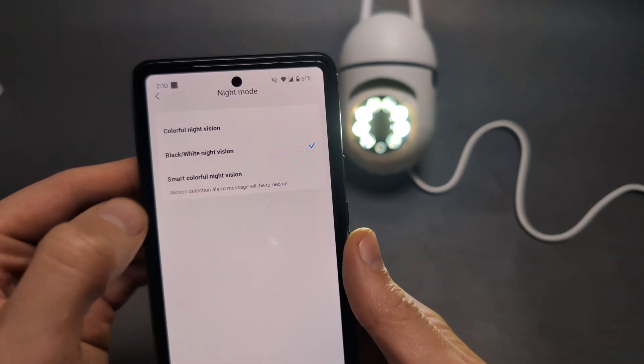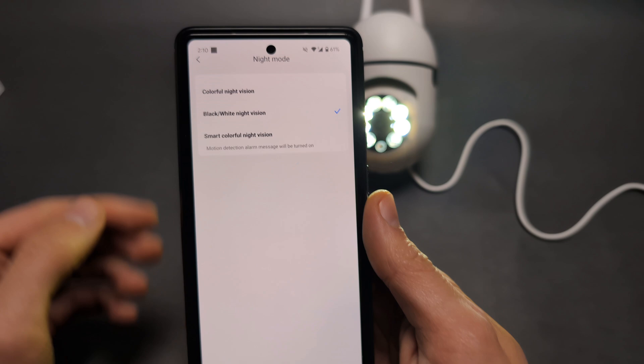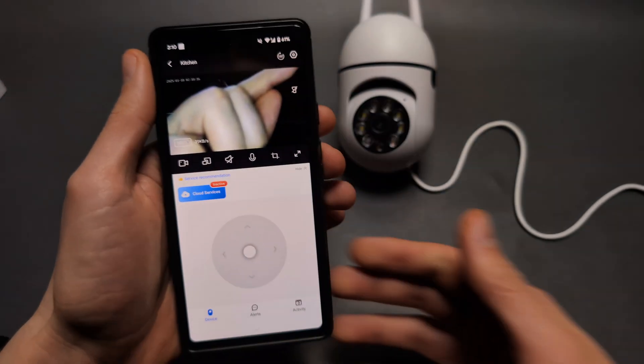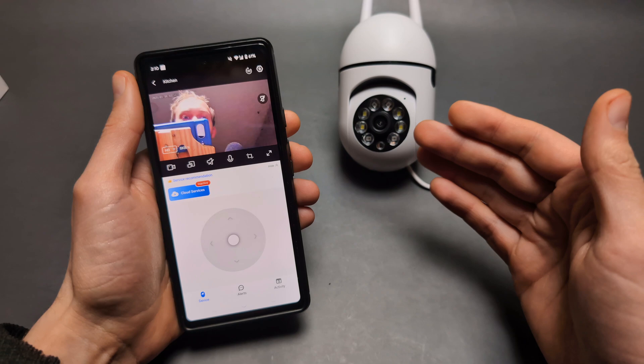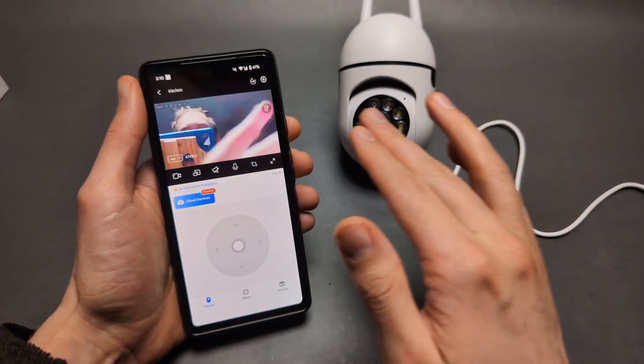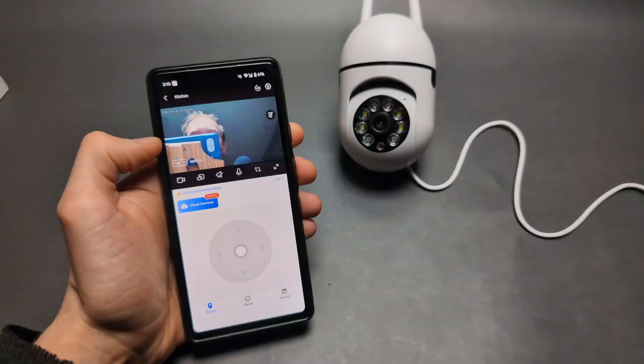So we can simply go back to night mode and enable the black and white night vision. Also, do not select the smart colorful night vision — I do not think it's actually very good. Go back and it should turn off the flashlight, and once it's dark it will automatically switch to that night mode.